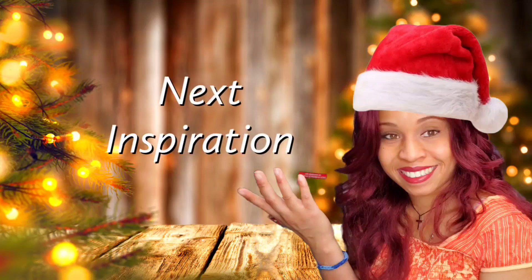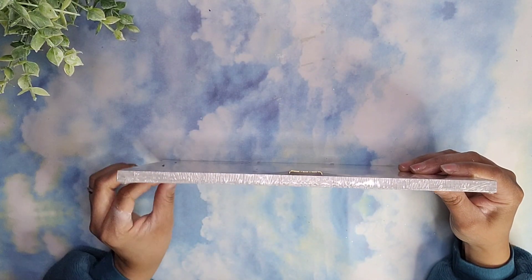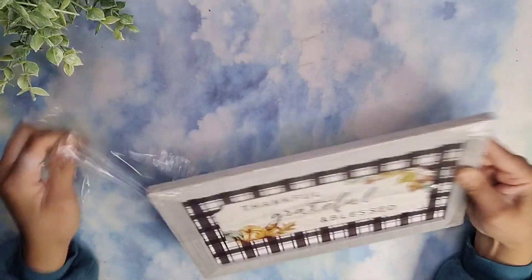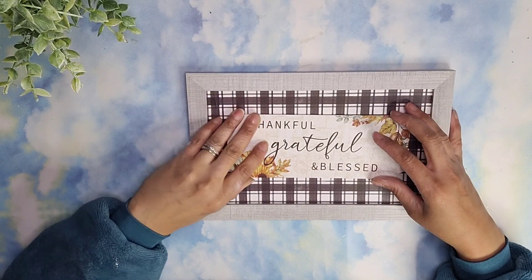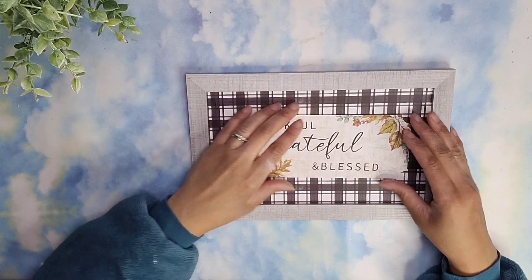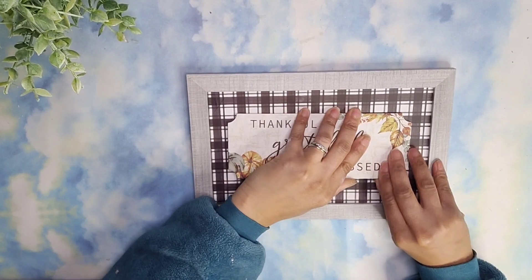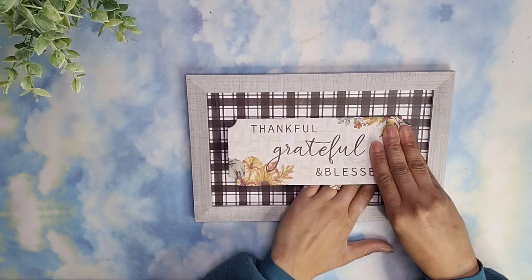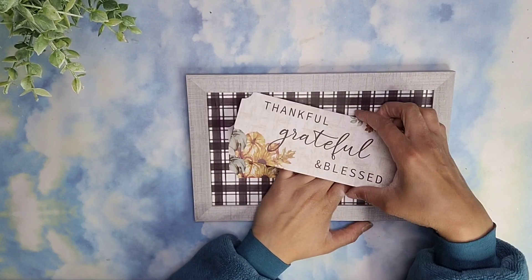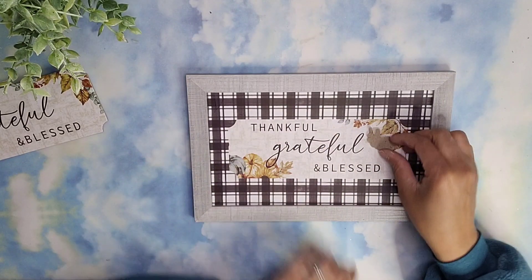For our next inspiration, we will also be using one of these art frames from Dollar Tree, removing the plastic and the cardboard piece that comes in the front. I'm making sure to be very careful because I love the print that's behind, so I do not want to damage it. I just kept prying it up — not sideways, just making sure to pry it up so if there's any tearing it's only in that one section and doesn't affect the rest of the sign.